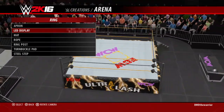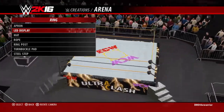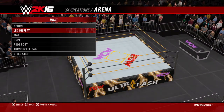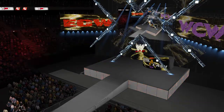In the first corner, WCW. Second corner, ECW. Third corner, WCW. Fourth corner, ECW. The announce table is black with a purple WCW logo and a steel barricade. So that is Ultra Clash. I will see you next time.